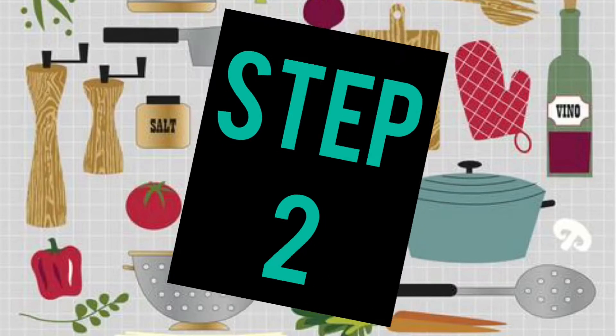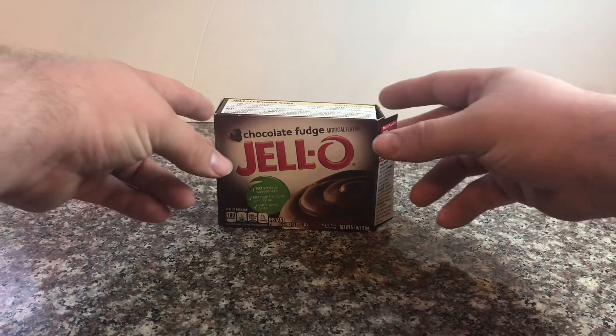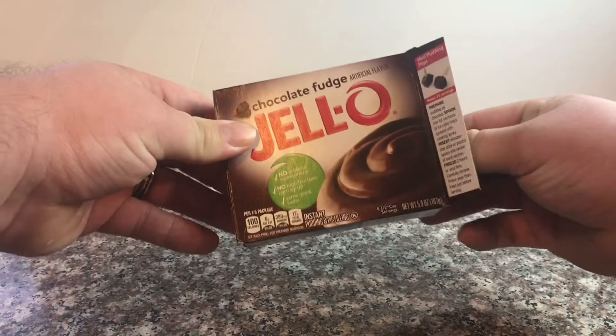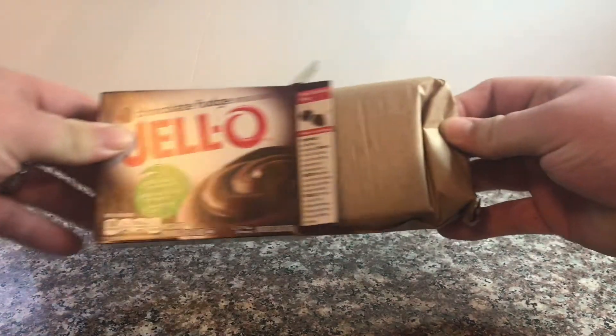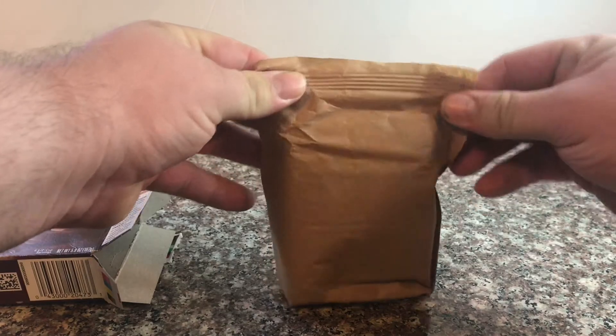Step 2. Now open the sides of the box. Once you open each flap, pull out the contents inside. This holds the pudding mix.